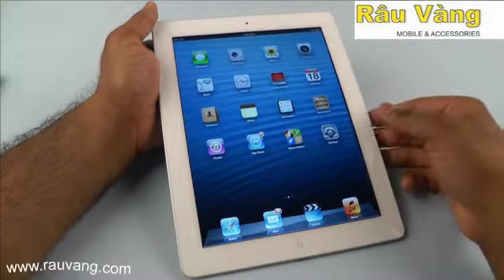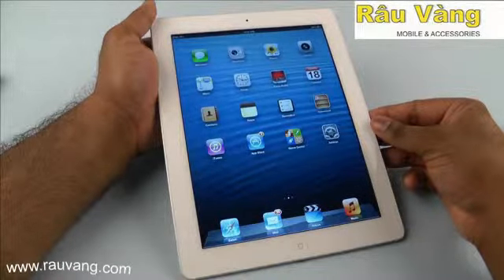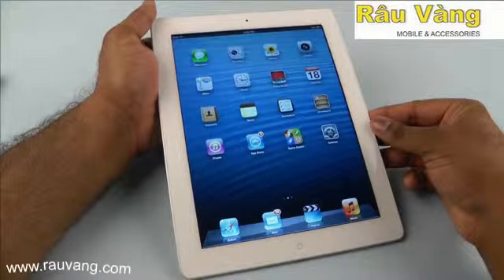Today we're going to be reviewing the iPad 4 from Apple. This particular model that we're going to be testing today has both Wi-Fi and cellular connectivity.